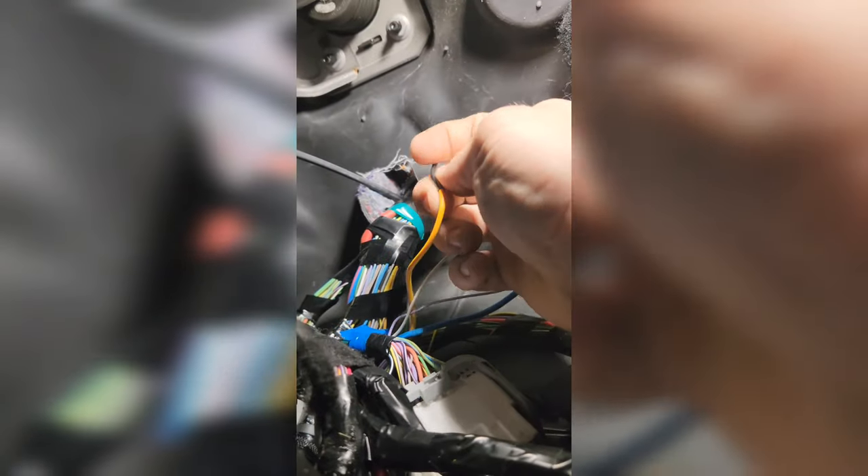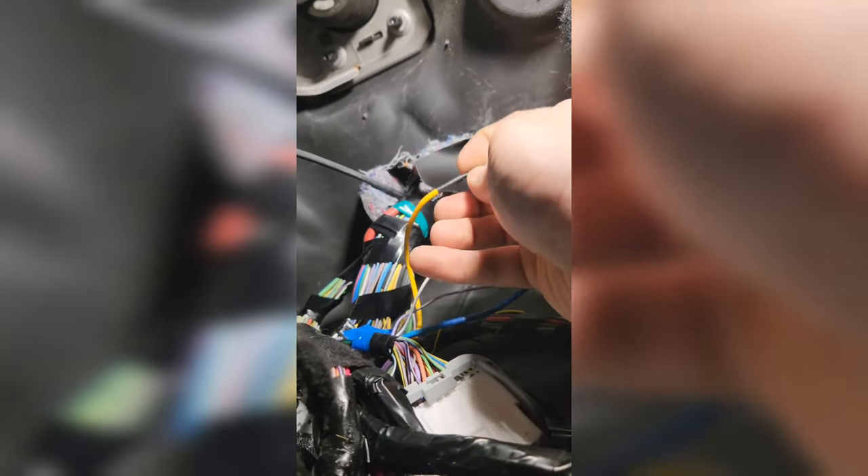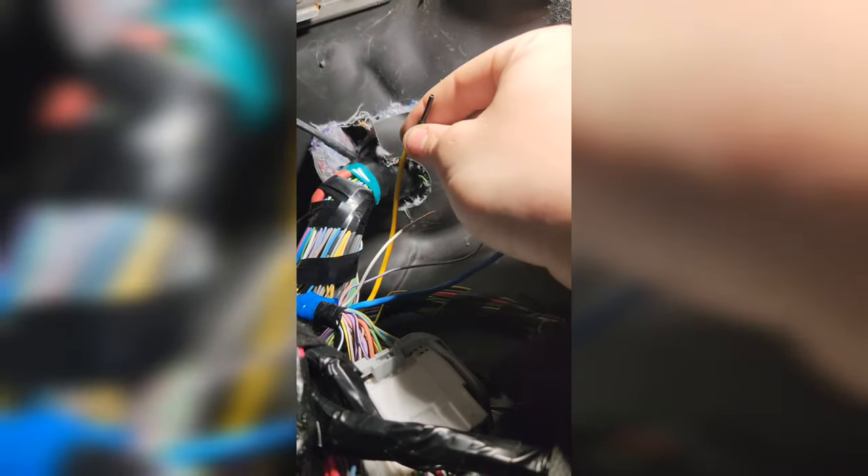I'm assuming this wire here — I think that's yellow with an orange trace — is most likely going to be our 12-volt hot. I think the blue is the pass-through to the back. I'm going to make a couple of connections, cut a couple of heat shrink pieces, and then we'll be back in a minute with some more answers on that.